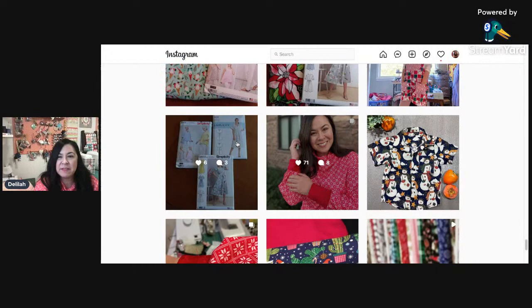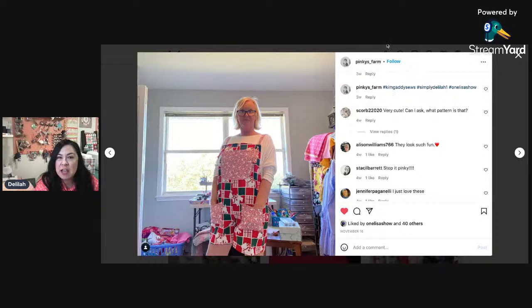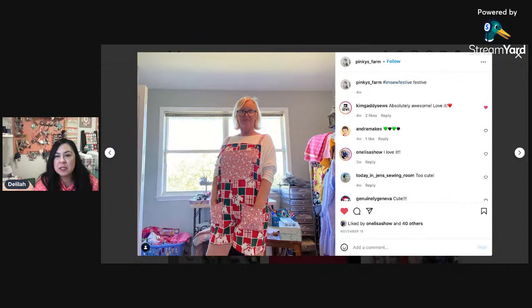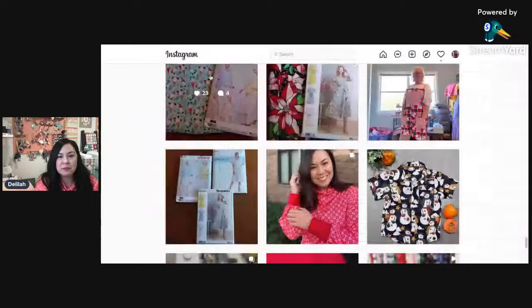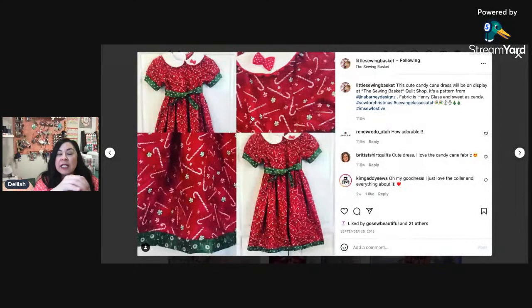Hopefully you guys got a few smiles when you were wearing your shirts. And then this one I thought was another fun one too from Pinky's Farm. If you go to their pictures individually, you'll be able to see the patterns they used. Everybody just kind of shared the fabrics they had. This dress is so cute right here — little sewing basket. She actually made a lot for the 'I'm So Festive' challenge. The pattern is from Gina Barney Designs and the fabric is from Henry Glass — definitely a cutie one.